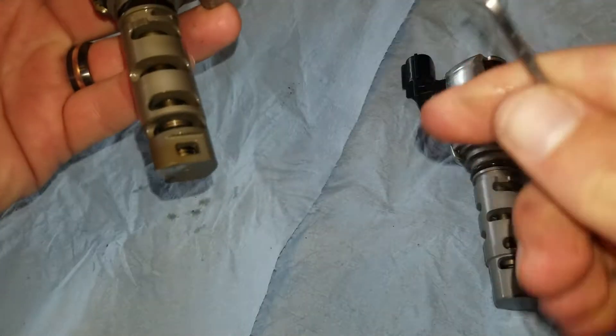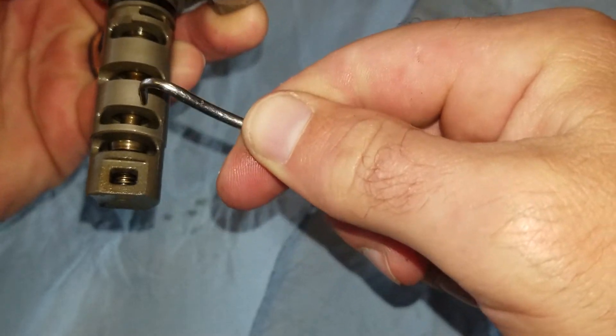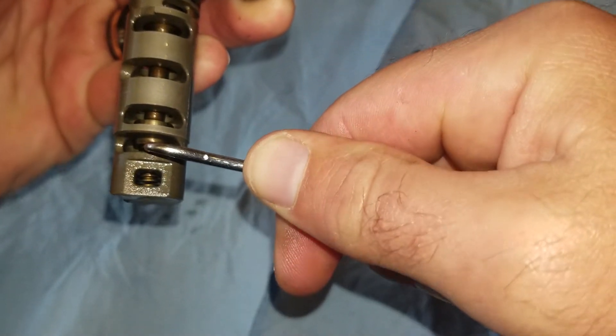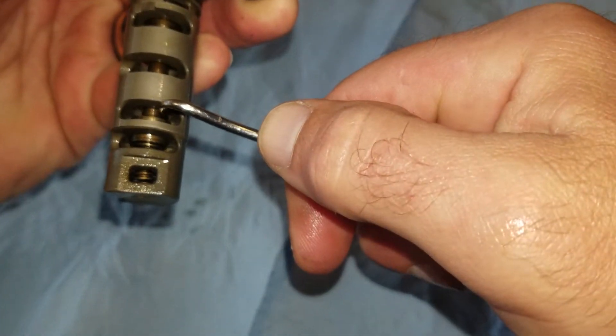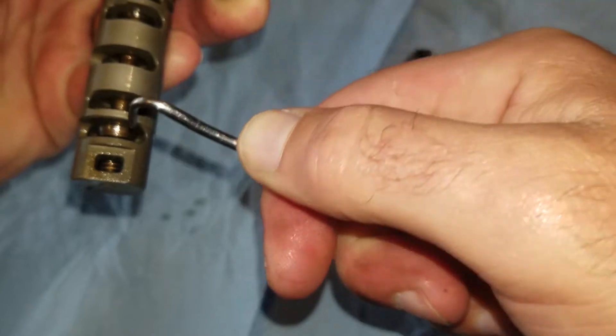So something we can look at — this is the old one. It doesn't have movement very well up and down through here; it just gets stuck. See how it's not coming back? The spring should have that thing pushing back and forth, but it just sticks into position.